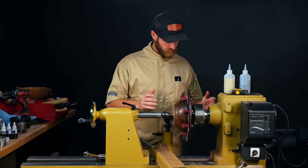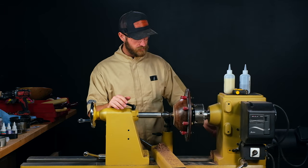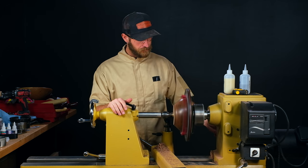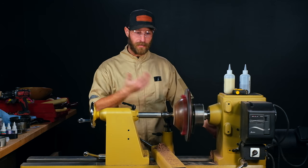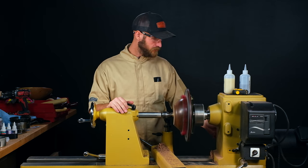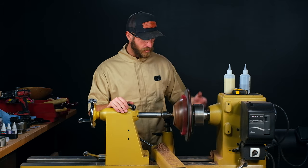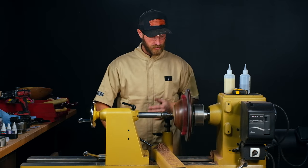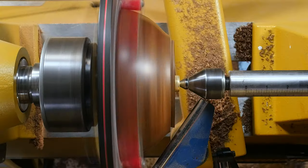Give that a quick spin to make sure we're not contacting. Any time I use these Longworth chucks, I like to turn the lathe on completely stopped and then bring up the speed gradually to my turning speed, because I want to catch something going wrong before I'm at full speed. We're going to go right up to that 600 RPM max that they recommend. The other metal jaw versions let you go a little bit faster, but they come at a cost of having to install and take them off after each use.